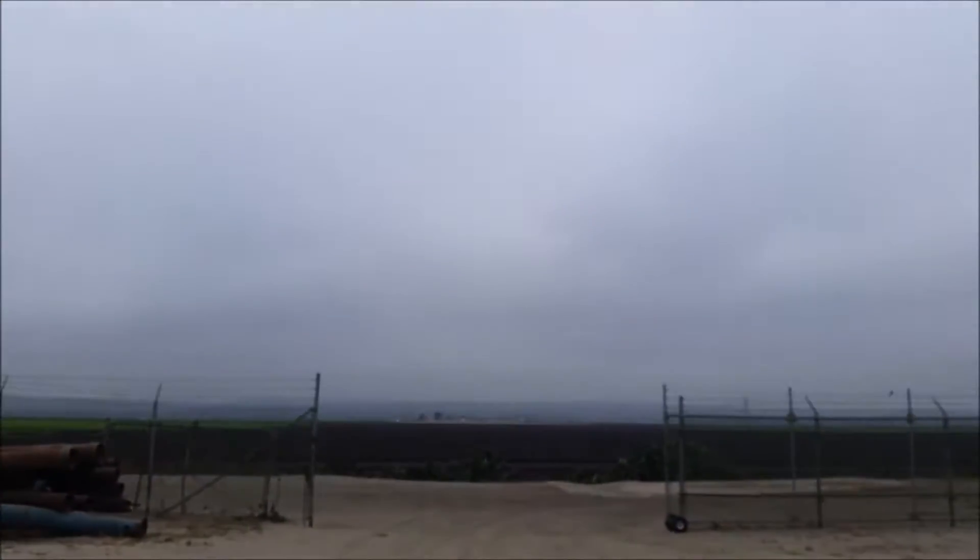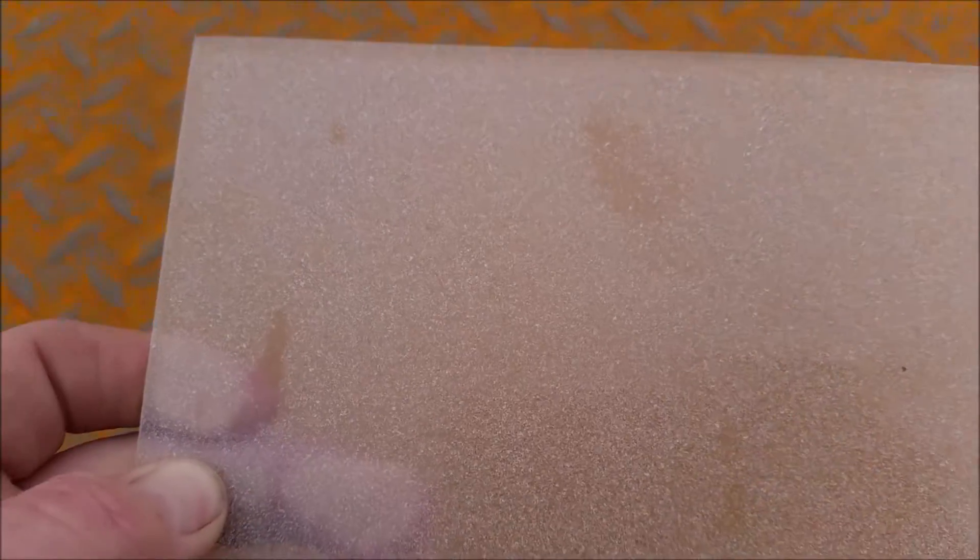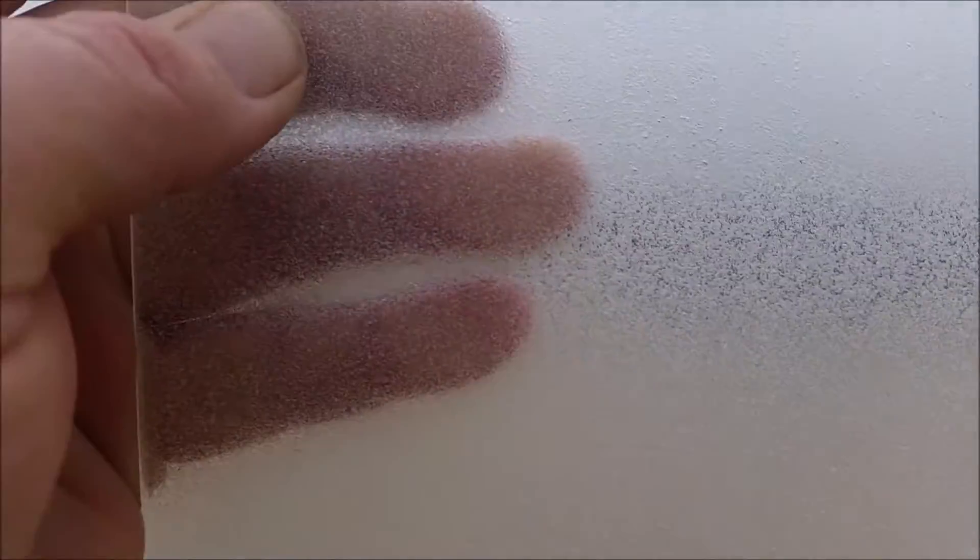Hey guys, today I'm going to revisit the frosted glass idea. One thing I figured out is that this might have been the problem - I didn't frost it enough. Forgive the rusted table. It's been kind of foggy with a combination of fog and smoke from a fire over by Carmel Valley throwing smoke over here. So this is the frosted glass I did last time - you can still see through it somewhat, and it looks like there are some oily fingerprints on it.